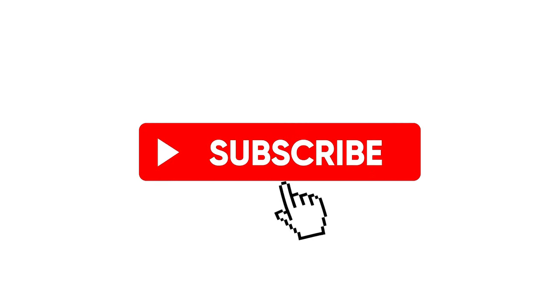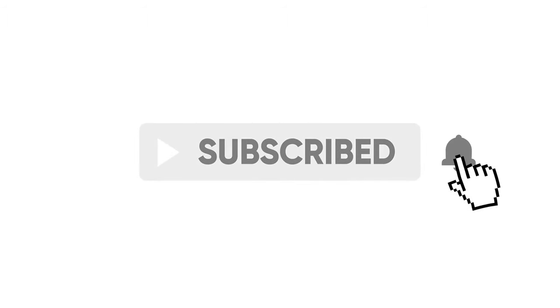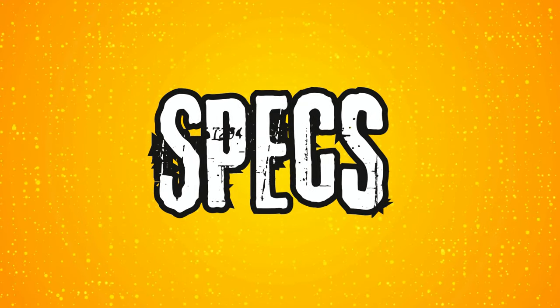If you found it useful, please remember to like, share and subscribe as it really helps the channel out. First up, let's take a look at the specs.